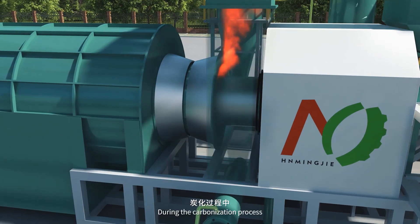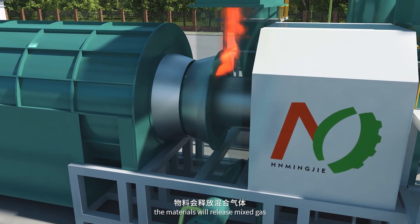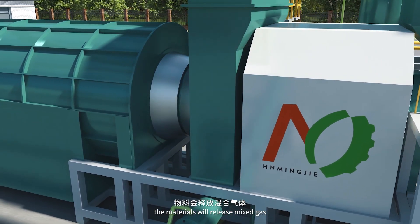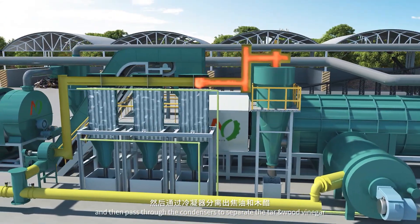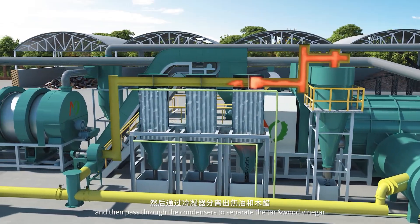During the carbonization process, the materials release mixed gas, which is firstly cleaned of dust by the cyclone dust collector, and then passed through the condensers to separate the tar and wood vinegar.